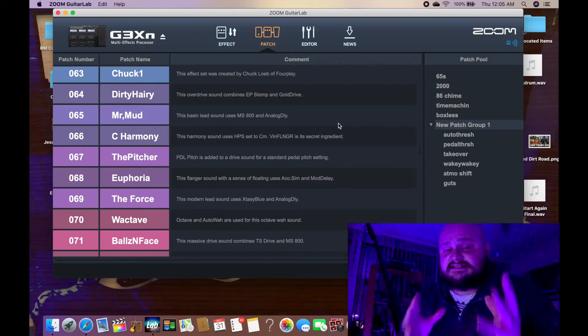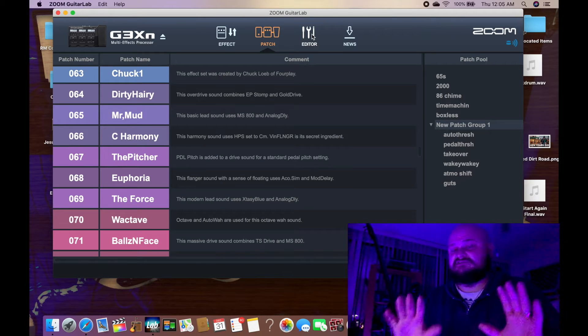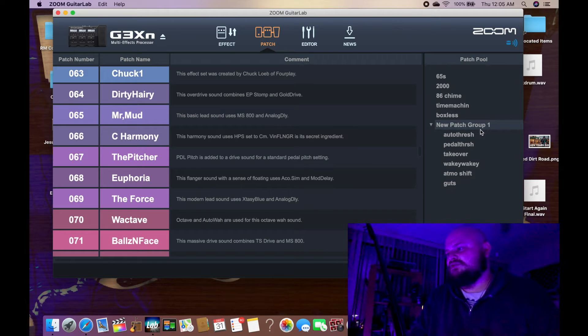All right guys, so here we are in the desktop editor, which is Zoom's Guitar Lab application. Make sure you download this onto your computer from Zoom's website. With this video, I am releasing a package of six patches. You can find their names right over here on the right. I'm going to dive into one of them real quick, which is Pedal Thresh, and show you how that patch is laid out to give you an idea of what goes into achieving that cool ambient sound.